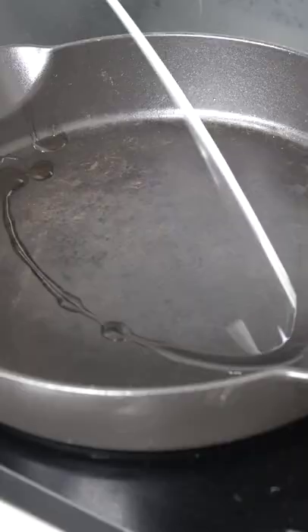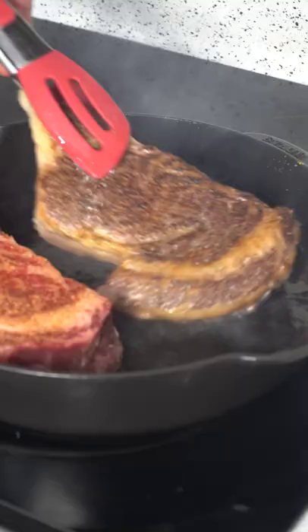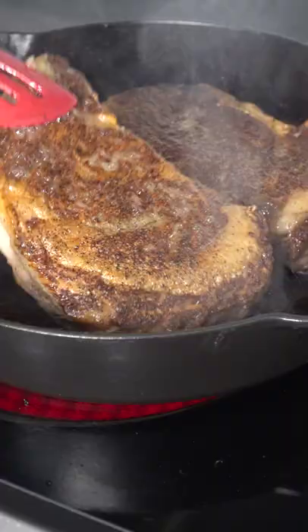When you're cooking the ribeye, you want to make sure that your pan is nice and hot. You want the steak to be nice and relaxed when it goes into the pan so it doesn't tense up, and you don't want to keep playing with it. Let it sit on one side and develop that beautiful crust, then flip it.